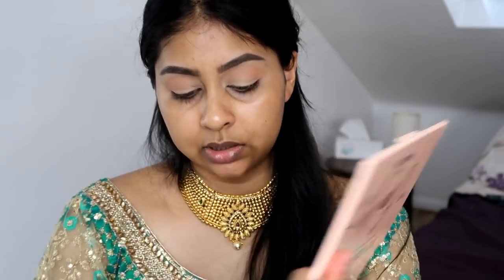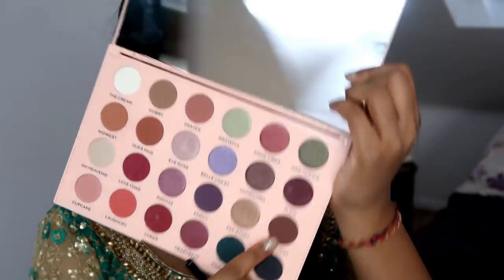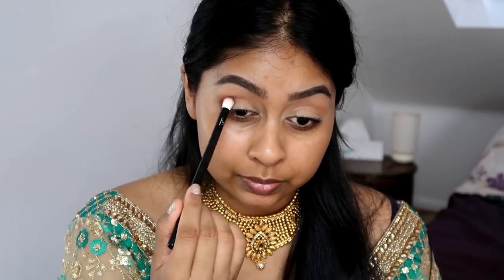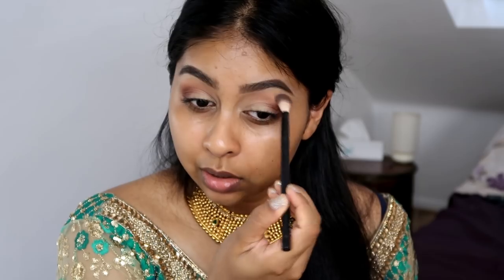Now I'm taking a smaller brush and grabbing the shade 'Apartment,' which is a dark chocolatey brown, and popping it on the outer corner — just on that outer corner section. Normally I go more in, but I'm keeping it around that outer corner. I'm really happy with the pigmentation of that brown. Take your transition brush and soften out the edges.